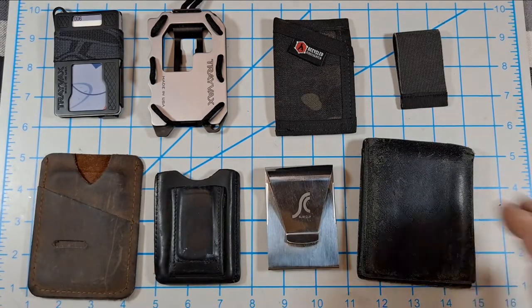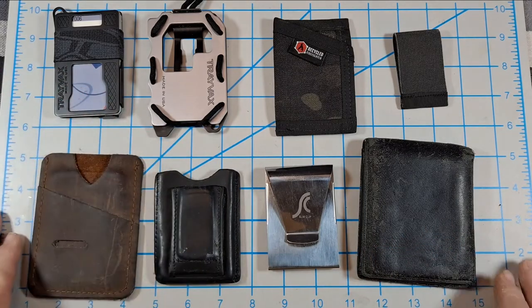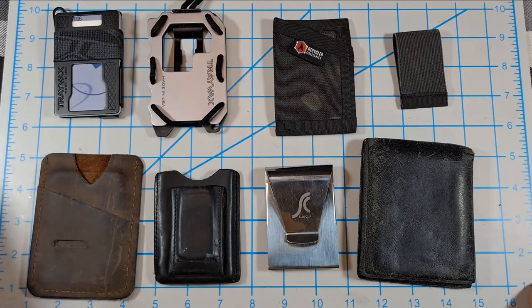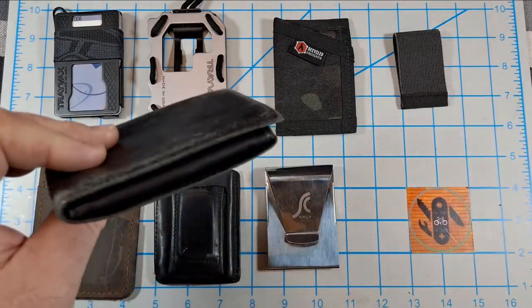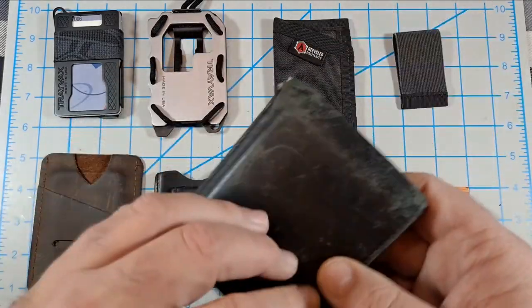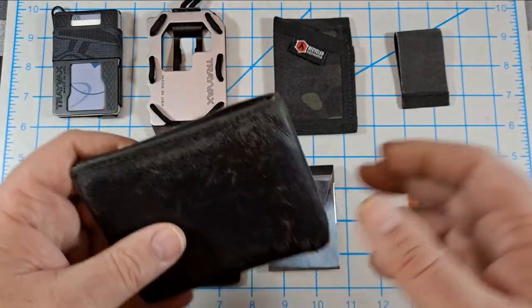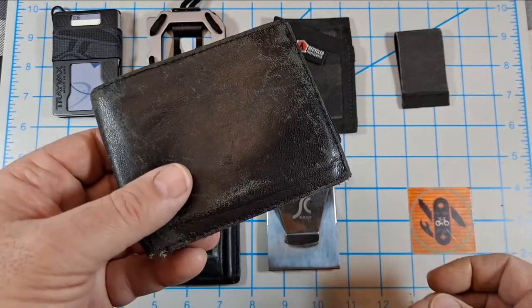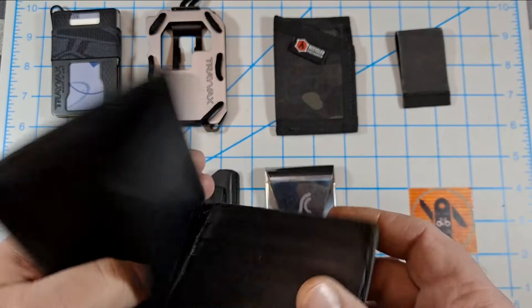I've got eight different things here. The first three I used for a long time, and the past year or so I've kind of swapped between the others. Way back when I had a billfold — no name, no tags on it. It's probably from Kmart or somewhere, maybe around the time we got a Walmart, I'm not sure.